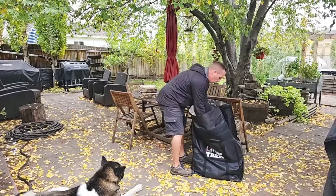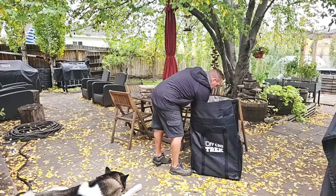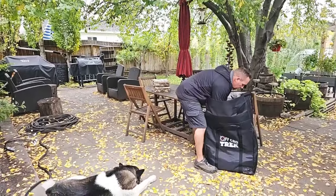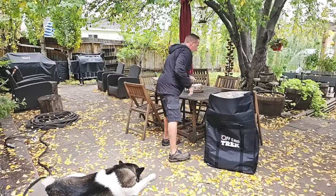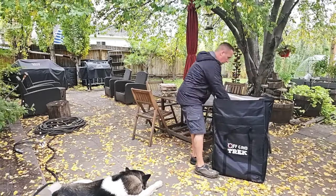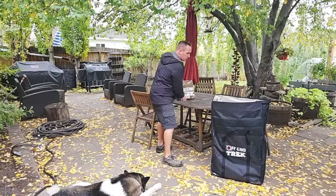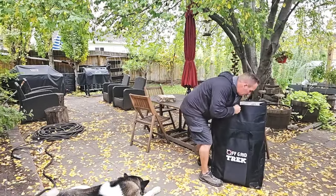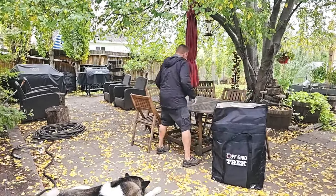Just think of what you could power with all of this solar. You could literally power three EcoFlow Delta Pros from zero to 100% in three hours with this much solar. I know a lot of people are worried about what's going on with world events right now — with Russia and what have you — and this basically gives you the opportunity.